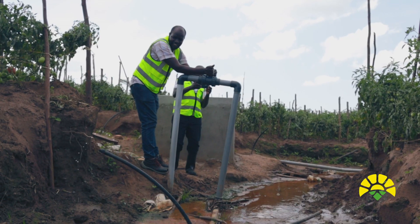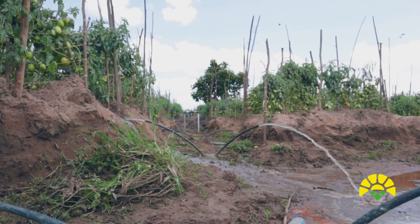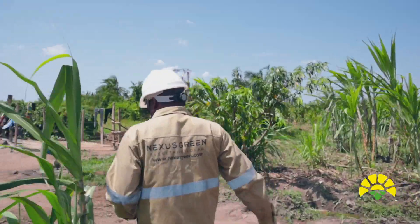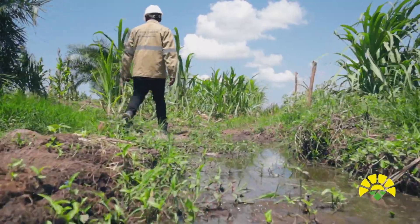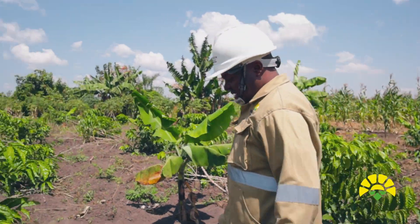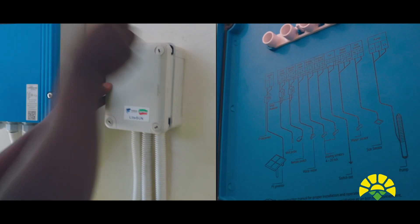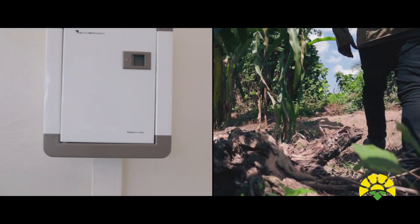The system will be able to irrigate all the crops around here and it's still being constructed. This is one way of minimizing water wastage. We are now going to the pump house. The system is designed to pump about 40 cubic metres of water. It uses modern equipment and low-loss technology. We have a full tank shut-off and dry run protection.